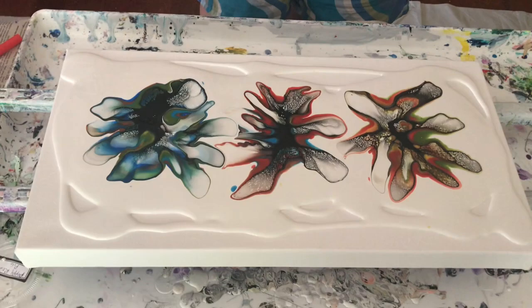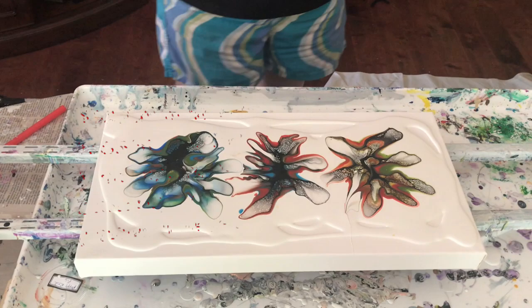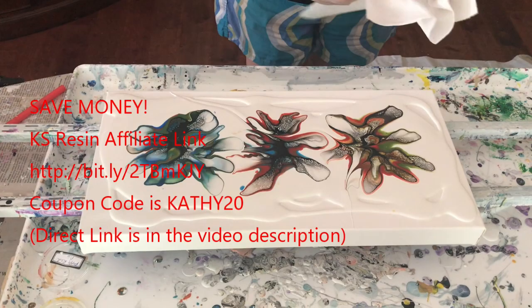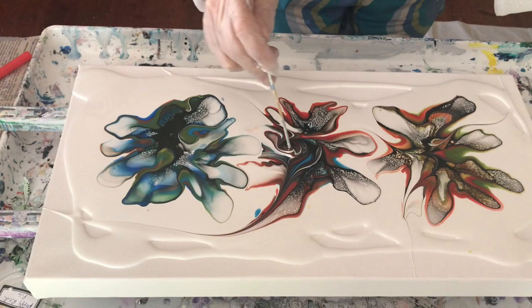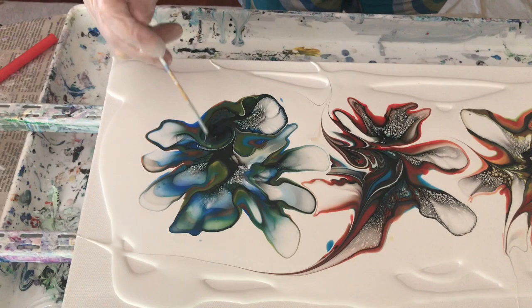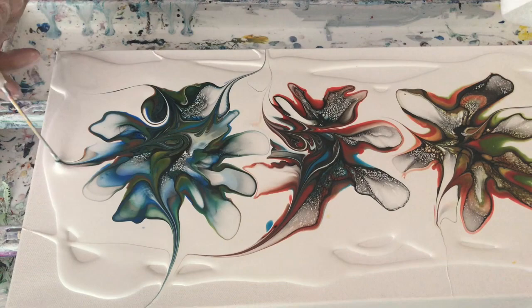Now my favorite part. I don't want that to drip on my canvas. This is your favorite part too, Phil. Yeah, I like it — it looks like fun and it creates a lot of neat swipes.